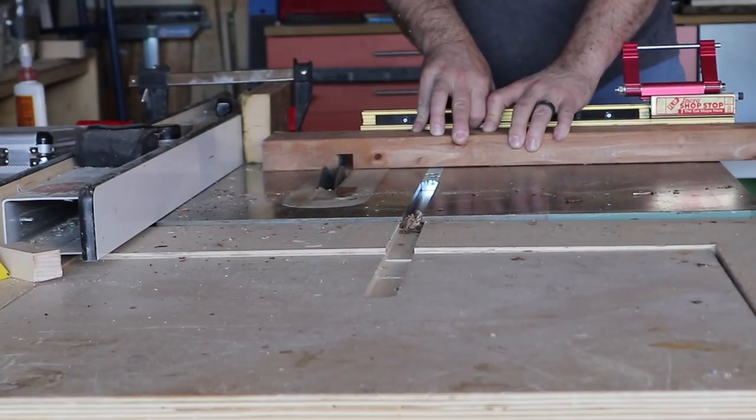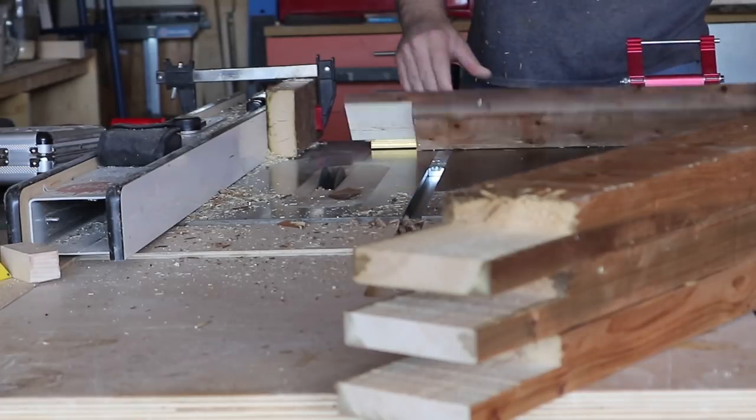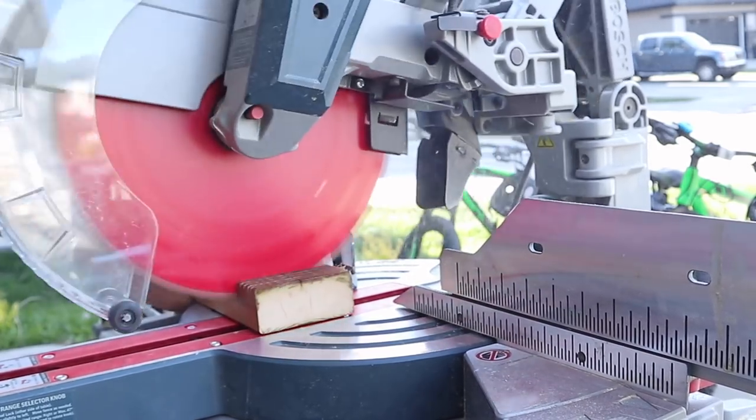To make life easier, I set up a stop block on my table saw so I could just run through all the pieces I needed. If you don't have a table saw or a dado blade, you can always use a depth stop on your miter saw just to nibble away at the material.